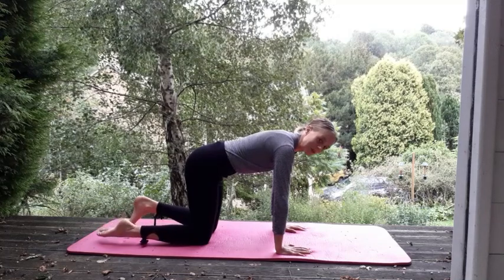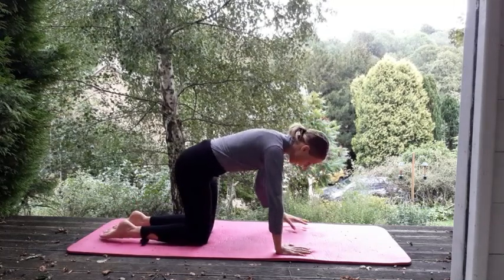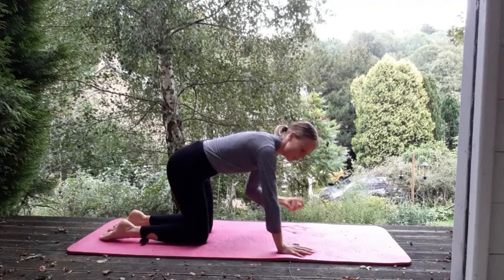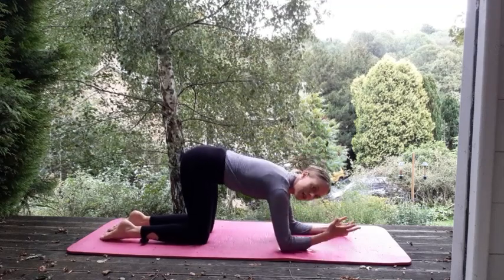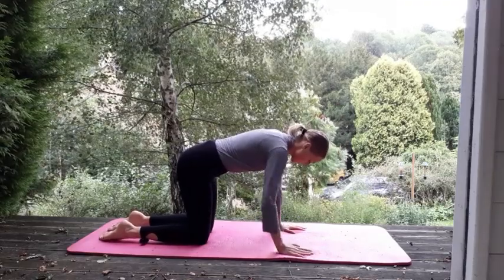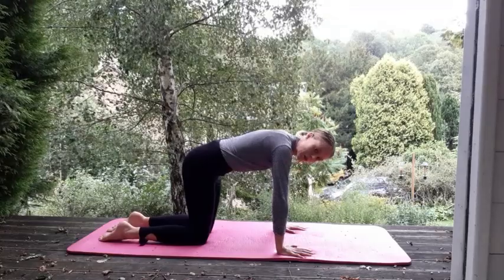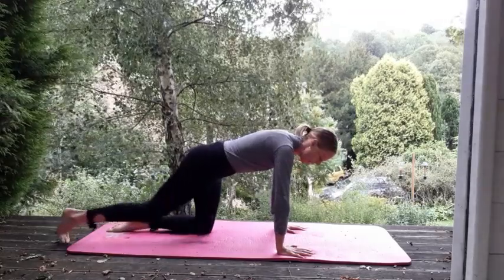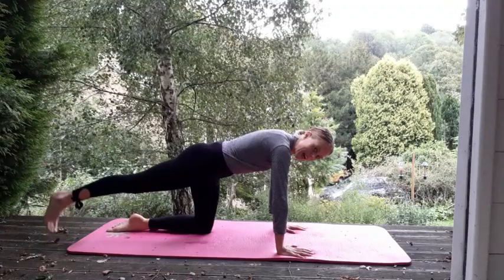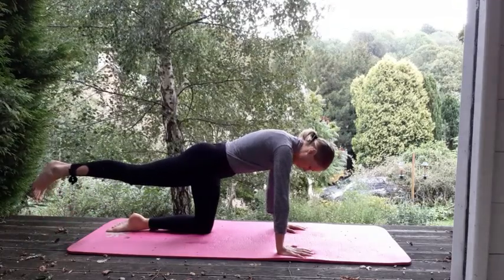Coming back to neutral. Pull in the core. Knees still hip width, and your hands are underneath your shoulders. If you're struggling with your wrist, you could always just go down here onto your elbows. Just going to take a little bit of stretch and work on glutes and core. Core's in, neutral spine. Left leg, just straightening out, and then just lift level up with the hips — squeezing the left glutes.